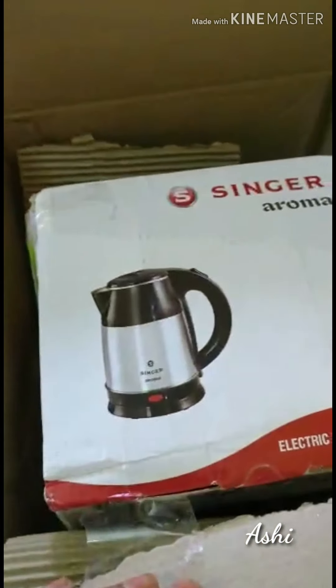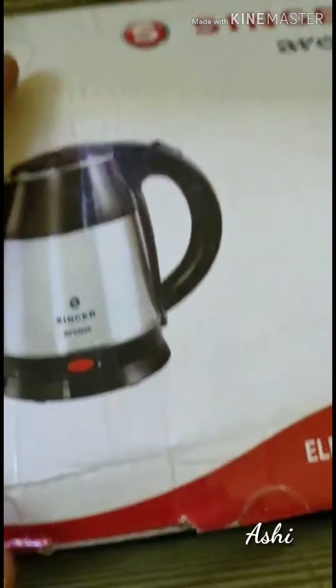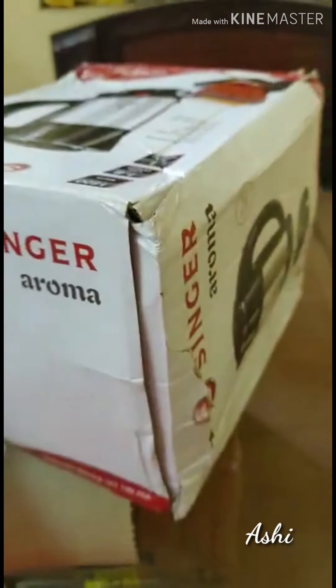This is how it will look like. So now you understand what I have ordered - this is a Singer Aroma kettle. After searching for so much of a long time, finally I found this.